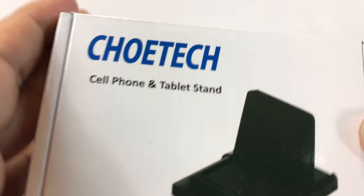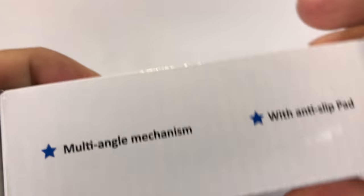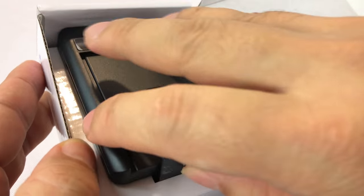What's up, Panda? It's Peter Von Panda here. I bought myself this Chotec cell phone and tablet stand. I got this one on Amazon and I thought I would just show it to you in case you're looking for something to prop up your cell phone and tablet.